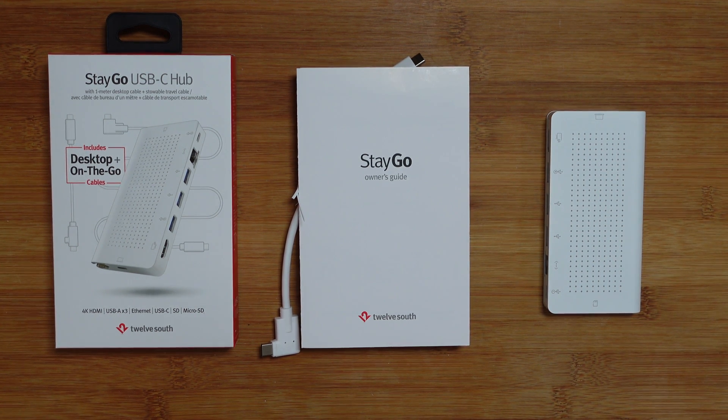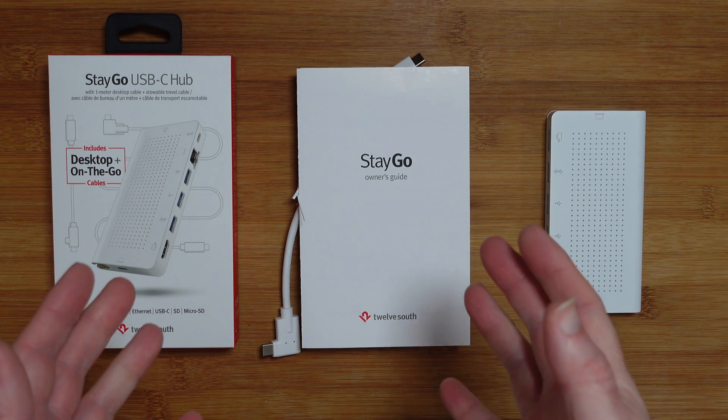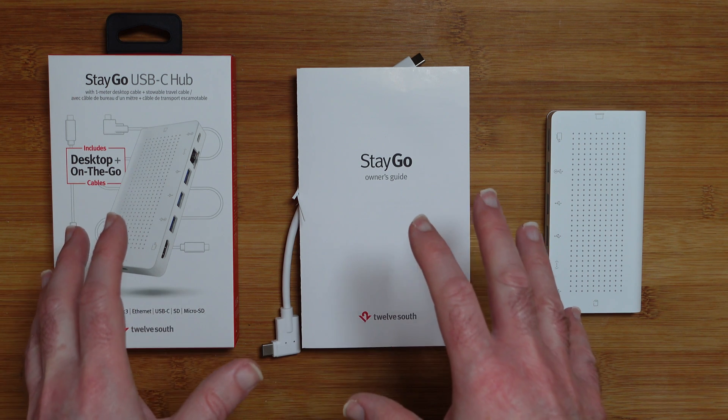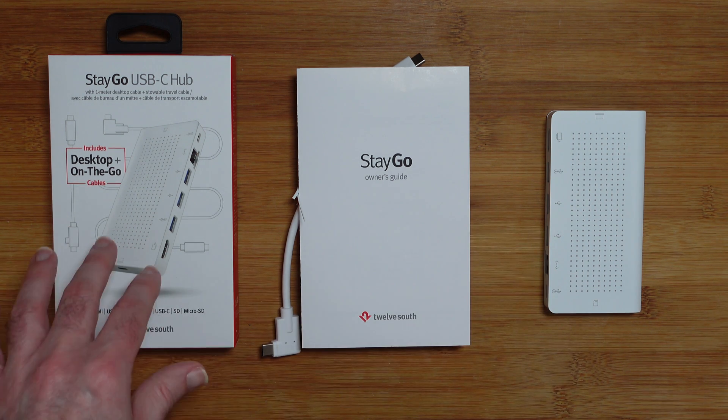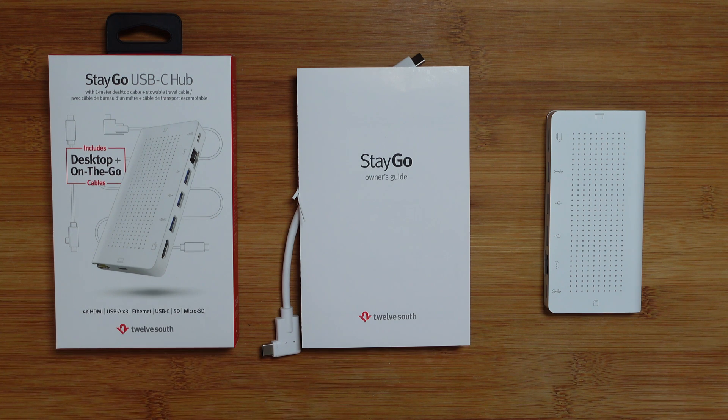Hello internet world, welcome to my review of the 12 South Stego USB-C hub in this really nice white colour here. This was very kindly sent in to me free of charge by the manufacturer, no monies exchanged hands, they haven't asked me to say anything in particular, just going to share with you my opinion of this product so you can make an informed buying decision.